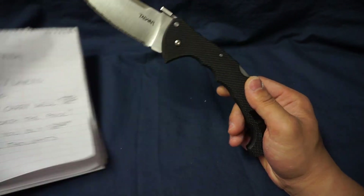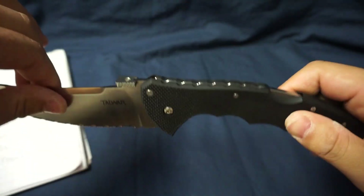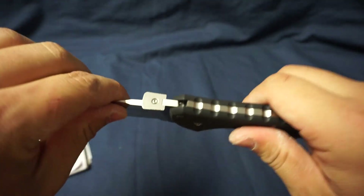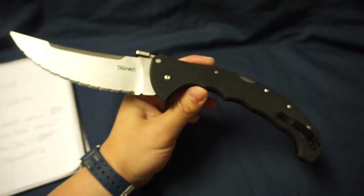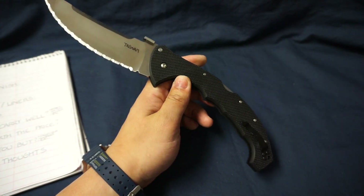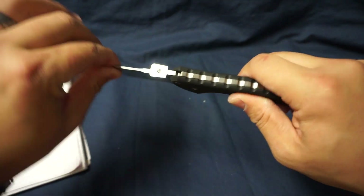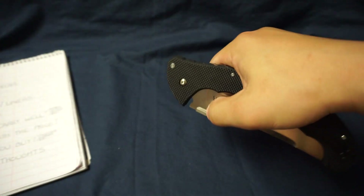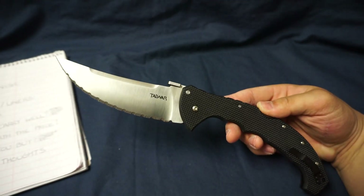Next topic is the lockup. Lockup is not 100% perfect — there isn't blade play exactly, but whenever I apply downward or upward force, there is a little bit of noise. Nothing to cause any concern; it's still within my standard of reliability. There's absolutely no lateral blade play, and it's a triad lock, which are known to be super strong. So I have no issues with the lockup.